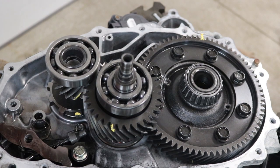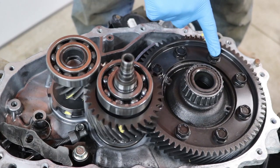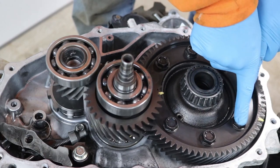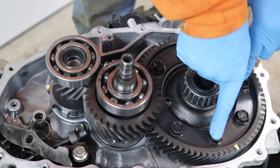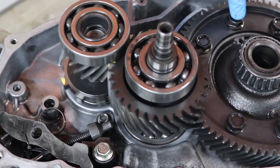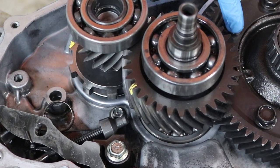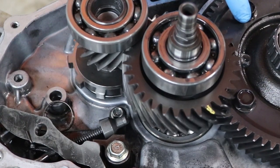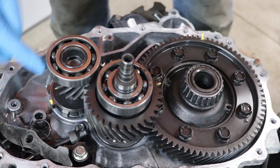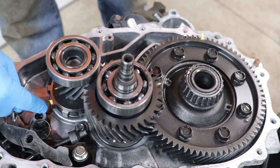Hopefully that yellow spot shows up nice and bright on camera. I'm going to give this one solid revolution. Here we go. One, two, three, four, five, six, seven — coming up on eight. It's a little over eight; should have stopped here for eight. This actually spins a little bit more than eight times.